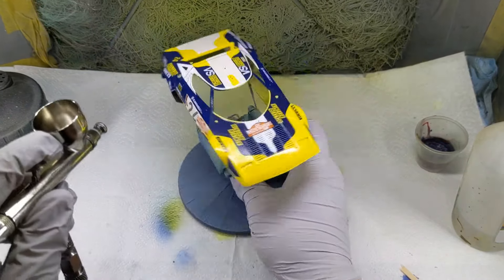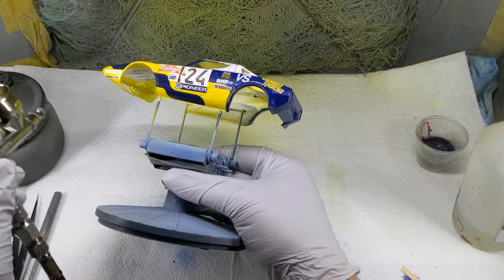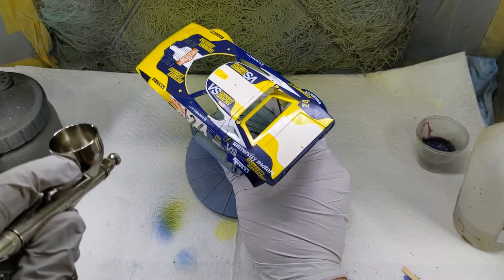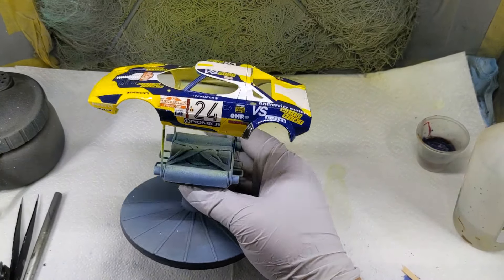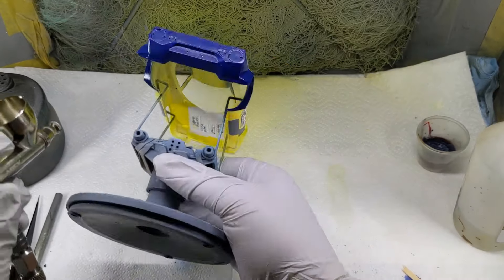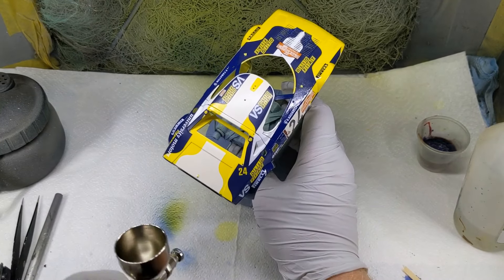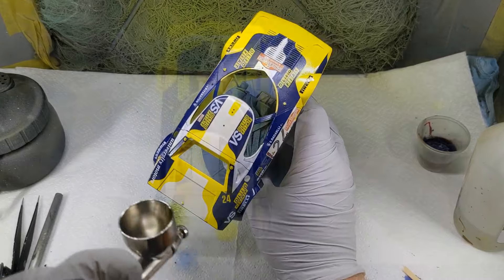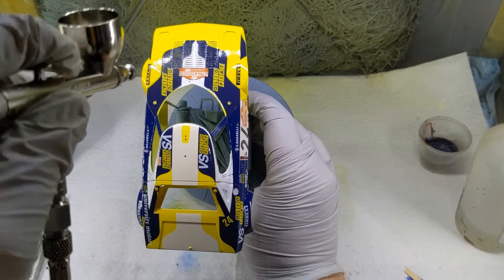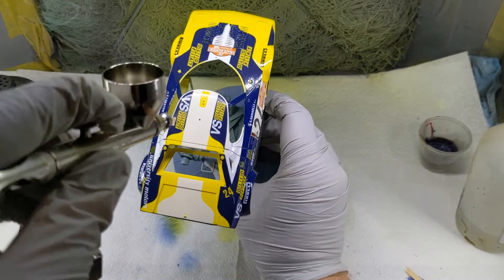I ran out of ProScale on my previous builds and had plenty of Gravity 2K left, so I'll switch back to that for this and a couple of other builds coming up. The first coat — the all-important tack coat — is aiming to get what I call a shiny pebble dash finish. Not really a smooth gloss, not even an orange peel gloss, just enough shiny material down to act as a sticky coat for the subsequent full gloss coat. As you can see, there's just enough material going down to make it a little bit shiny but still looking quite rough and pebble dashed. That's left aside for about 10 minutes.